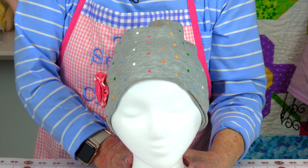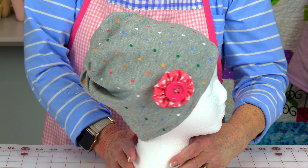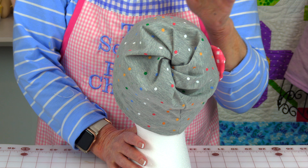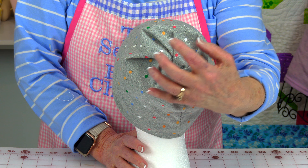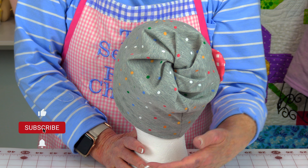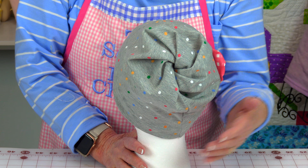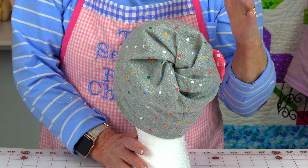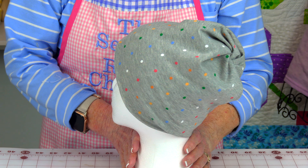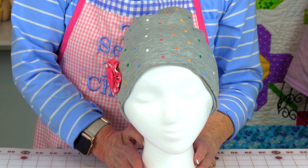Here it is from the front and then the side, and here's the back. If you like this little swirl part to be low on your neck, then you need to cut your fabric a few inches longer. But I like it up here in the crown. Here it is on the side and then back to the front.